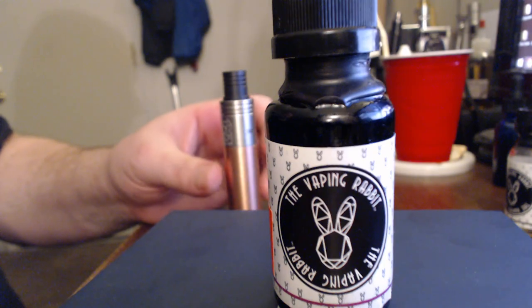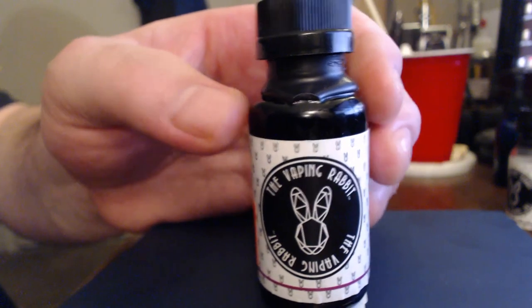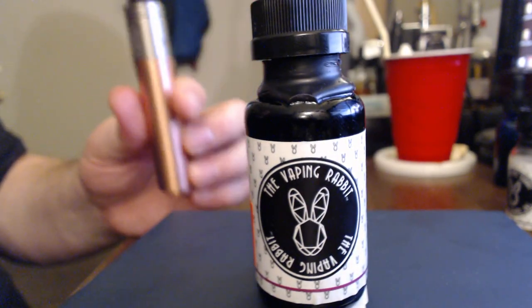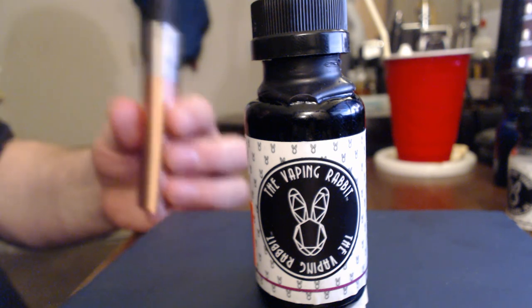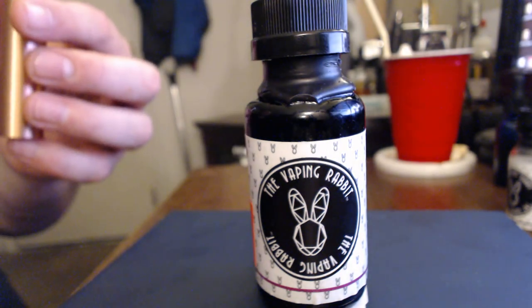Do I recommend this e-juice? Absolutely. This stuff is fantastic. The flavors in this juice are phenomenal — that's really the only way I can explain it. There's so much going on that it's just something you need to try.